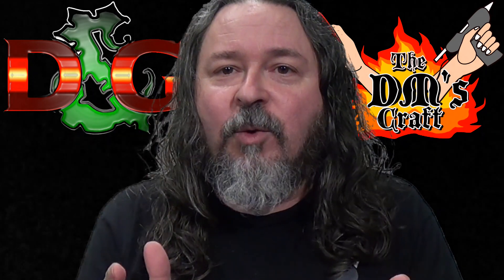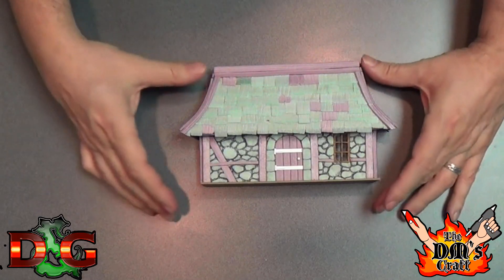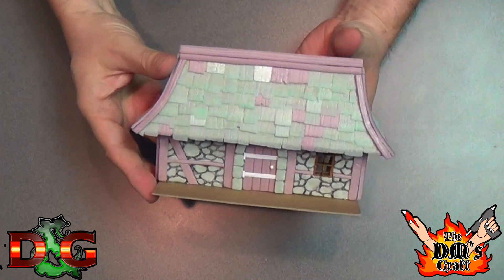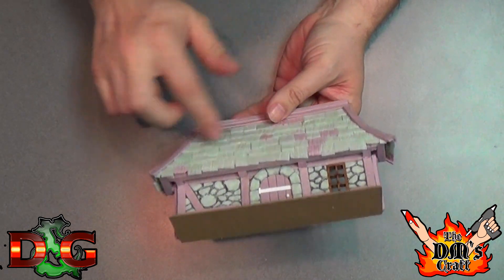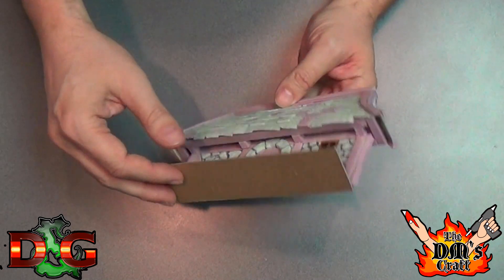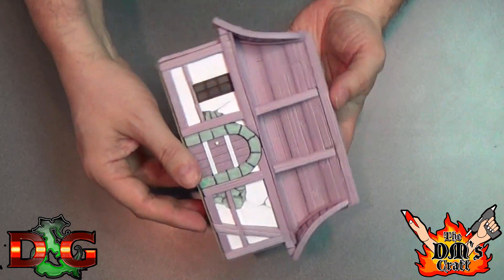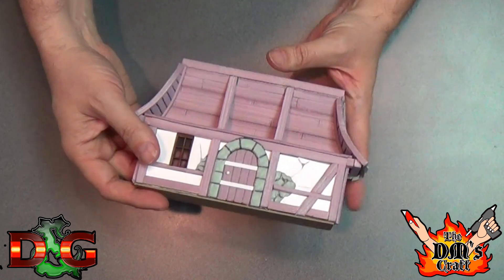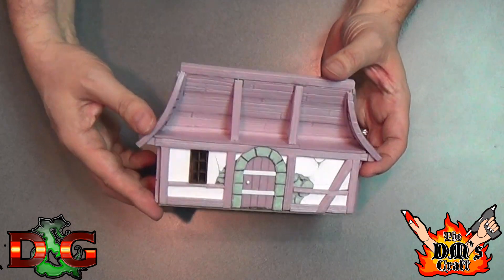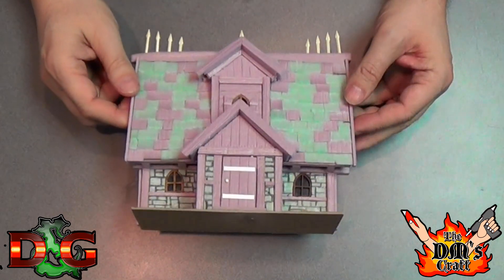Here's the first Tilescape piece and it's just a cottage. Really great details — this is all out of XPS foam. He cut the shingles individually, put a nice wooden window in there with plastic for glass, and inside you can see the plaster coming off the walls and the attic. Just really great details on this, and that's just the first one.